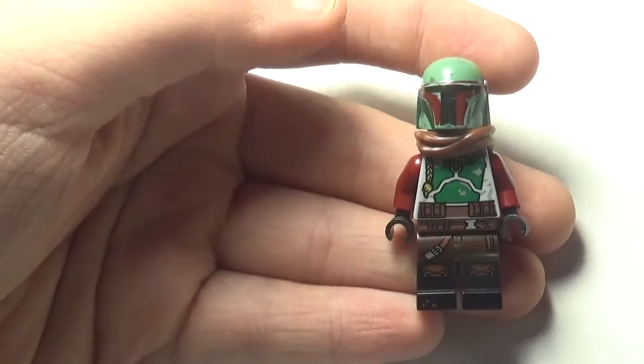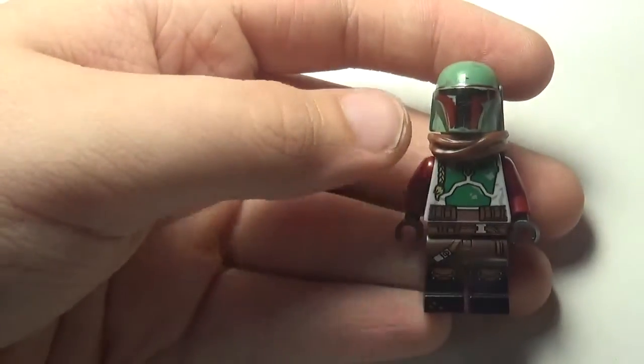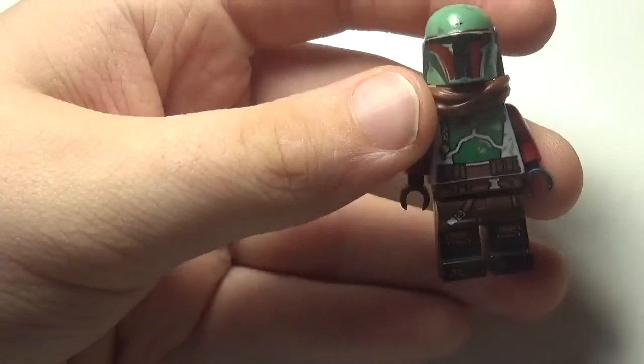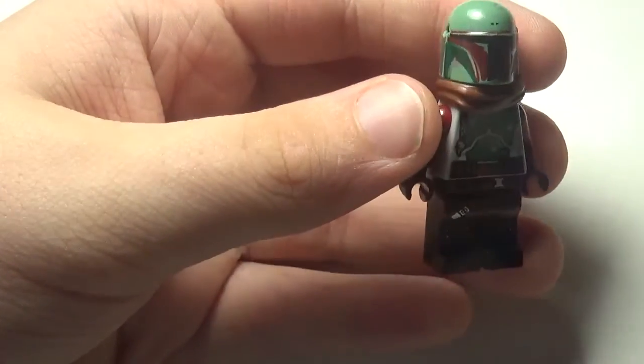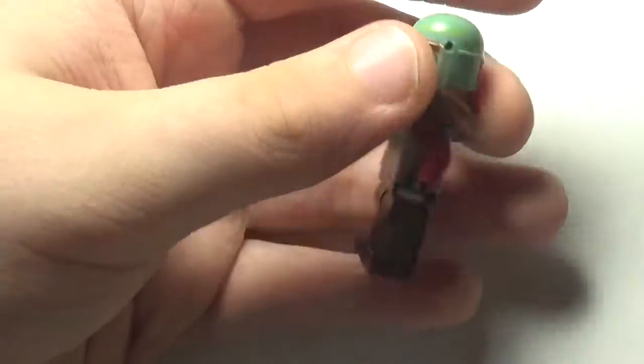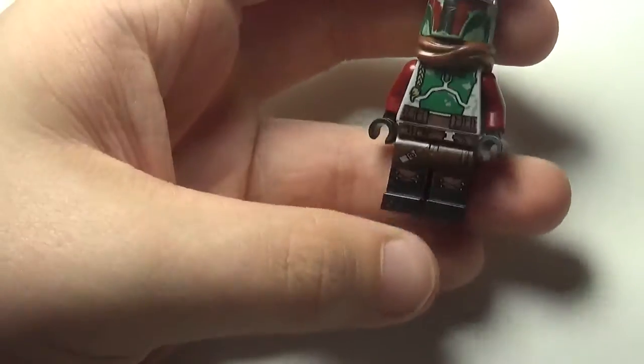Hello everybody, LEGO Sports Amore here. Today I'm going to be showing you a custom Bounty Hunter from the Mandalorian Season 2. I'm going to be showing you how to make a custom one.